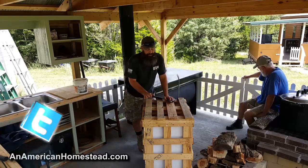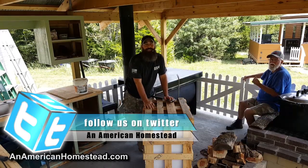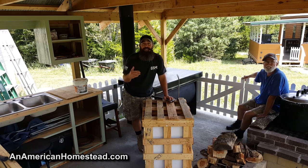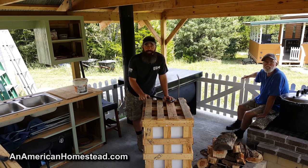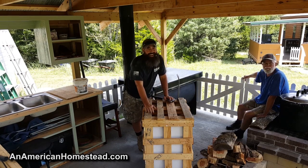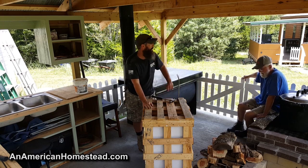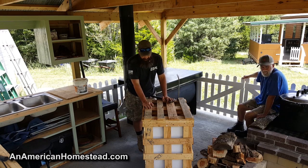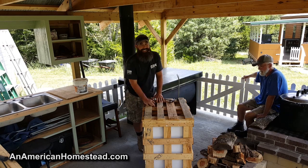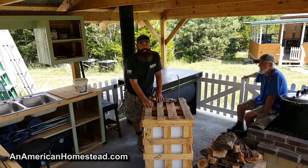Hey guys, welcome to the homestead. This is something a lot of you have been waiting for — I got a lot of comments and questions about when we're going to open up the sorghum juicer. People are also interested in getting one, so we're going to give you a rundown on Tubo Biz, the company we ordered from, plus the unboxing of the juicer. Tim's going to help me take it apart.